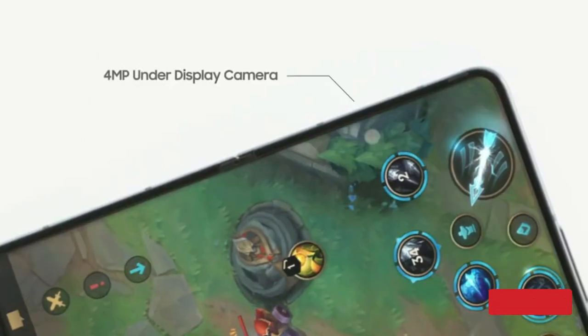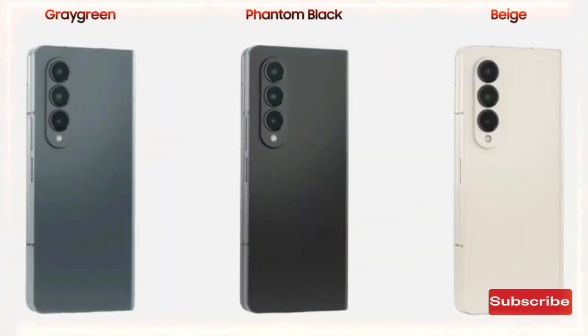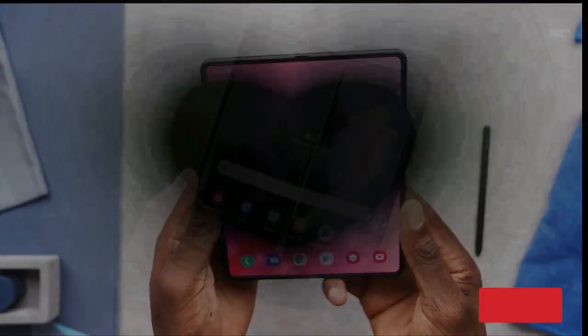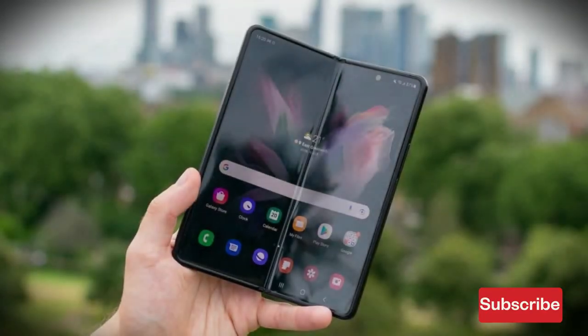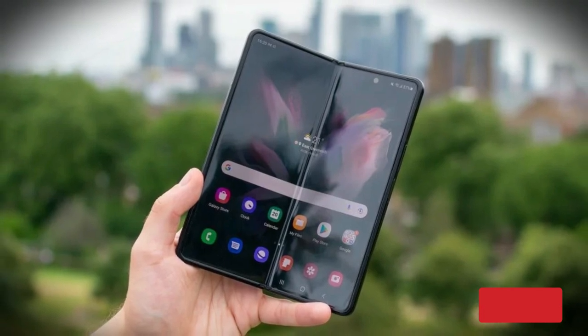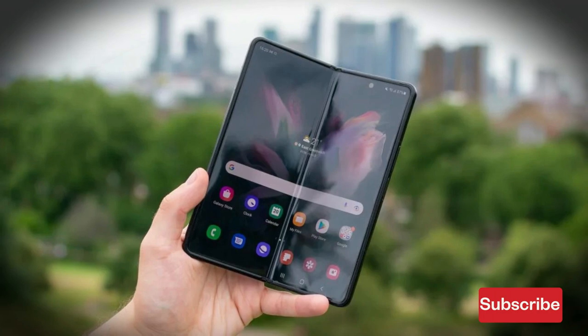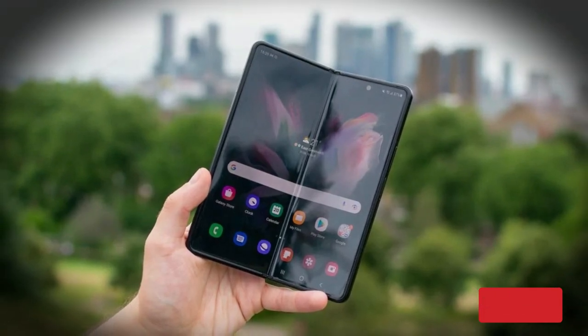However, it is not perfect. Namely, the battery life isn't quite where you'd expect it to be, and the creases are still here. Samsung hasn't worked on a few essential factors for two years, and with the foldable form factor getting more traction with increasing competition and creaseless foldables now on the market, all eyes are on what Samsung will do for its next big release.